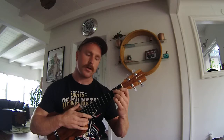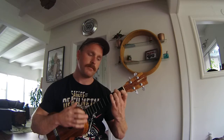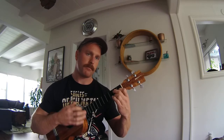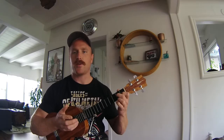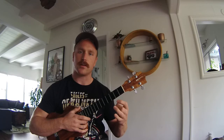Just practice going in that chord progression: C, A minor, F, G7. Practice those chords as slow or as fast as you want. I recommend starting slow so that your chord transitions are cleaner.